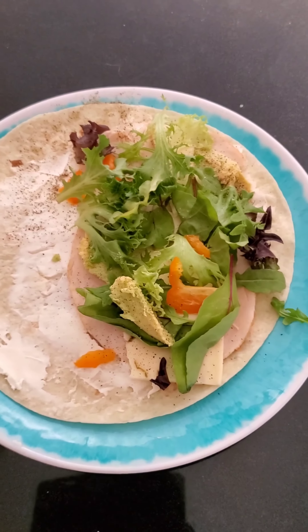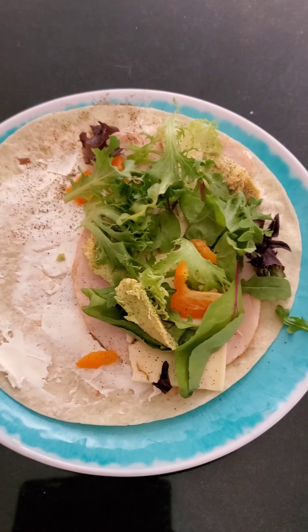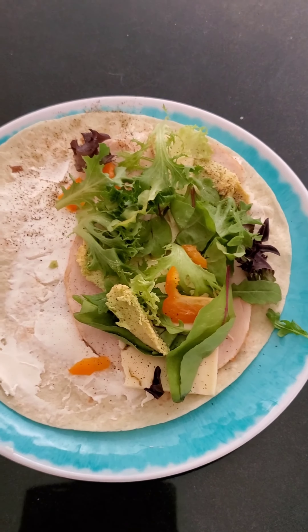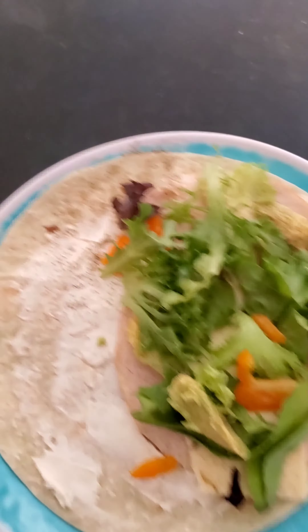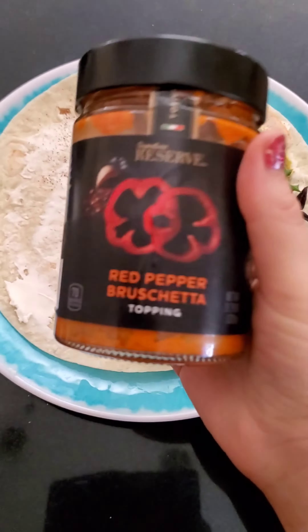Then I add lettuce, bell pepper, and avocado, and I put salt and pepper. I accidentally dumped like the entire pepper so I had to take some of it off. But this is so, so good for turkey wraps.